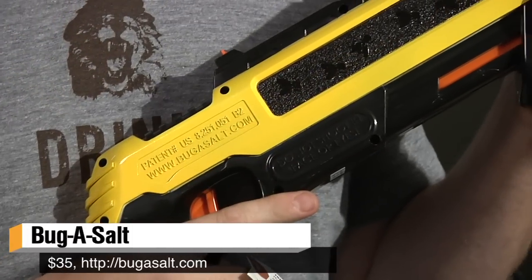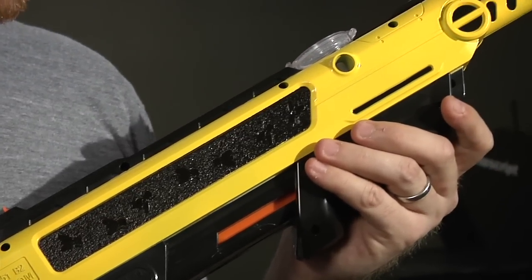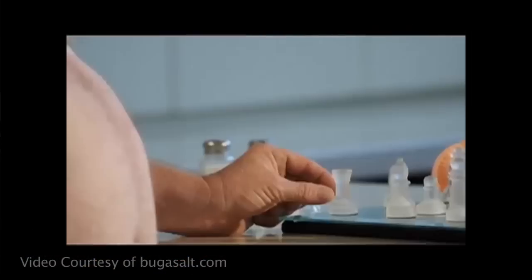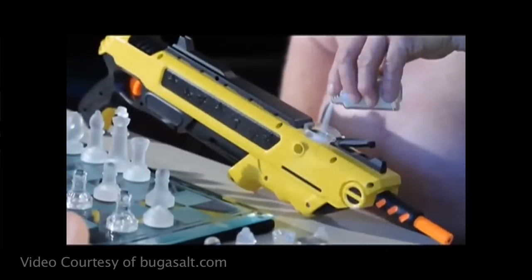I saw it on the internet's equivalent of late-night TV — probably on Reddit or something like that — and there's a series of transfixing ads featuring a gentleman who has a problem with bugs and needs to kill them and doesn't like using fly swatters.